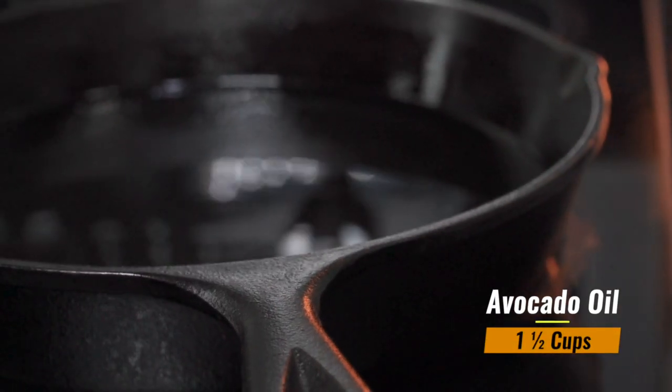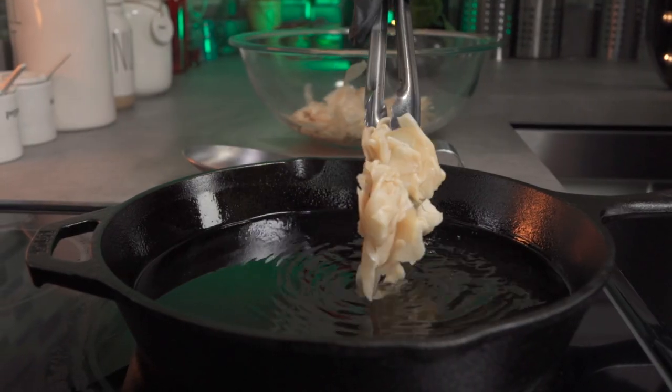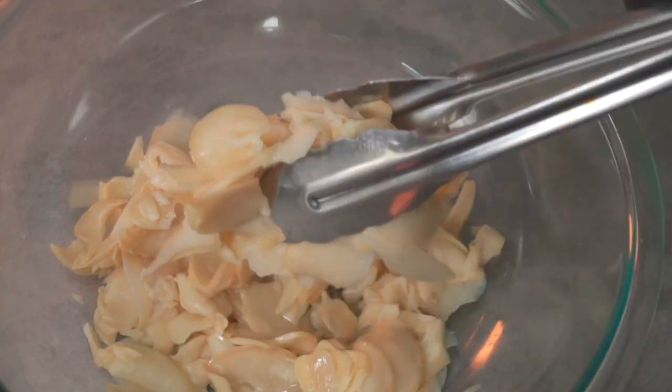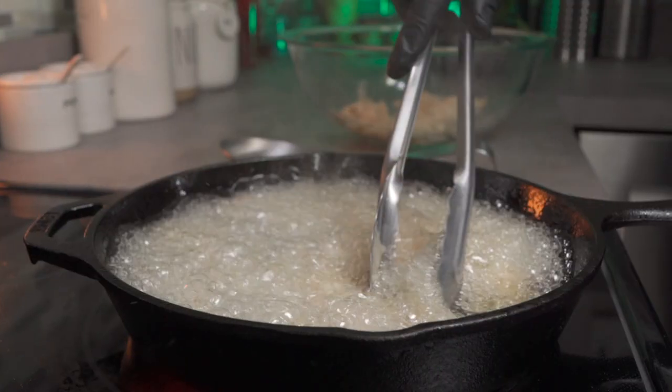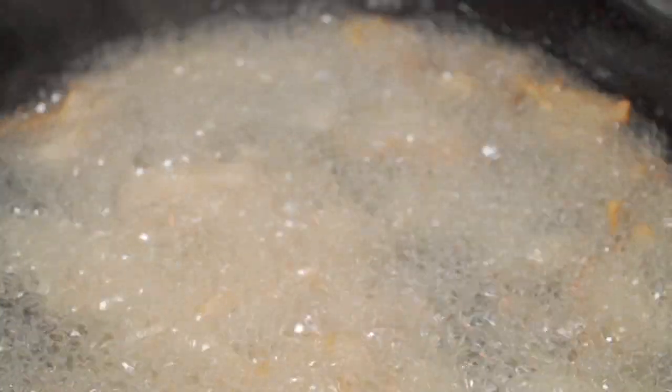In a large pan set to medium heat, add some avocado oil. Once it's hot, add your mushroom slices. Carefully spread them apart so they don't stick, and let them cook until they turn a deep golden brown color.